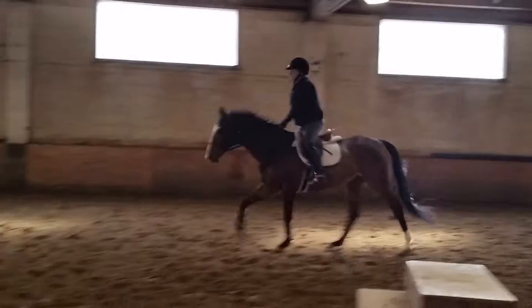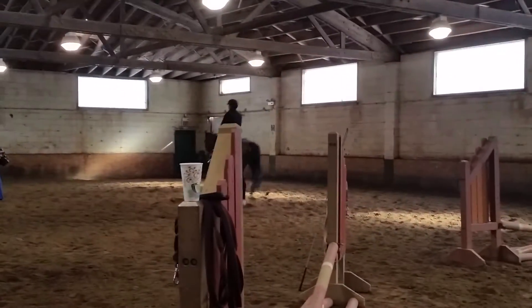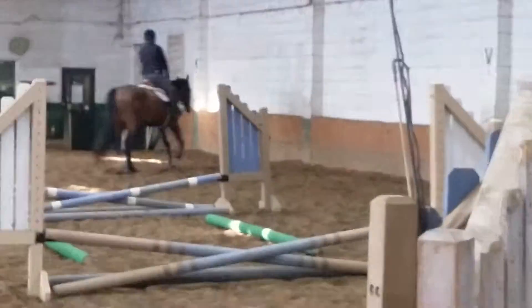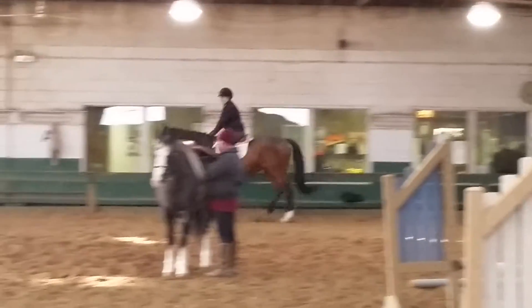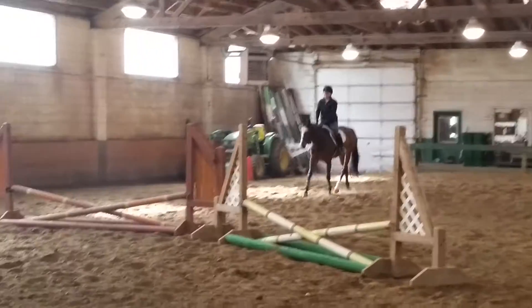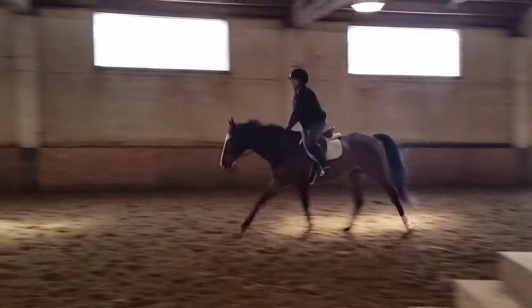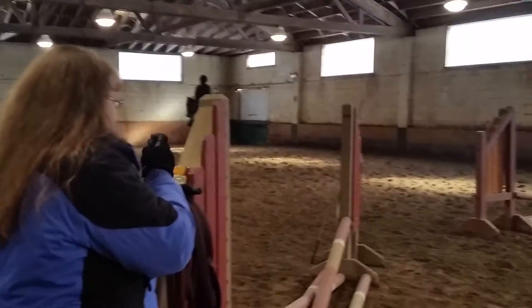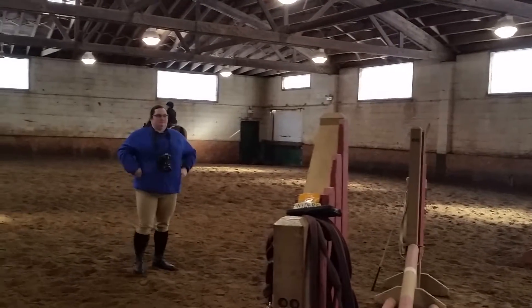That was much better. Walk over here for just a quick second. Grab that mane. There you go. See your spot — I want you to grab a little sooner.